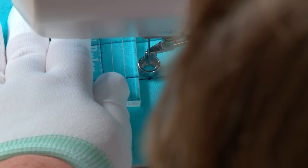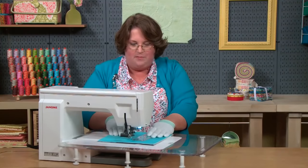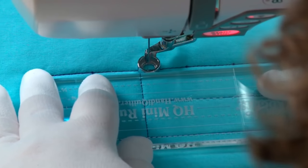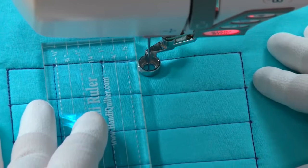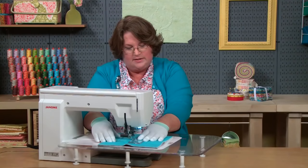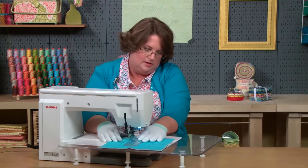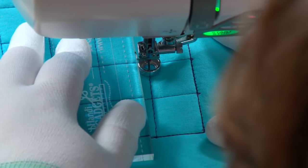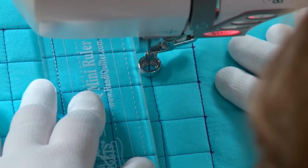Stitching back over, repositioning my ruler, and sliding it just a little bit — it came out of position, but I didn't take it away from the foot, I just realigned it. I'm going to use my ruler to go across that line of stitching as I travel. Repositioning again — having a ruler that's not too big is handy because it's easier to move a smaller ruler on your quilt than a larger one. Backtracking one last time and we'll have this block finished. Remember, if the far end of your ruler is not lined up exactly, it doesn't matter because it only matters where it is against the foot.